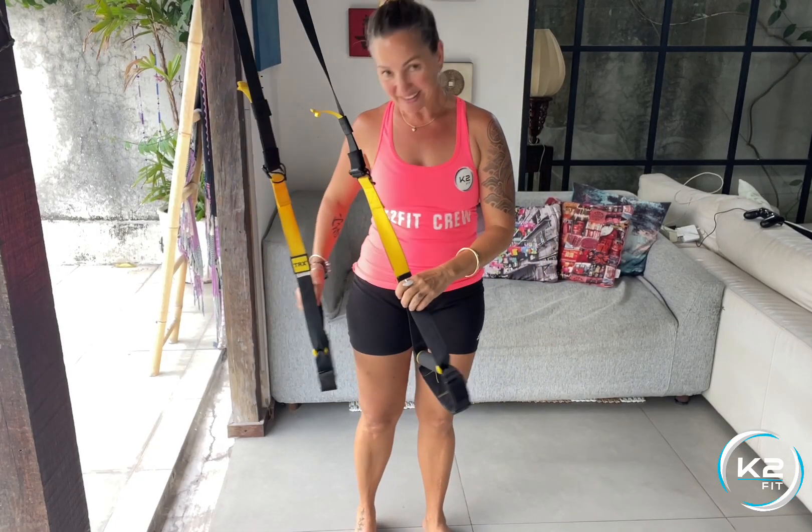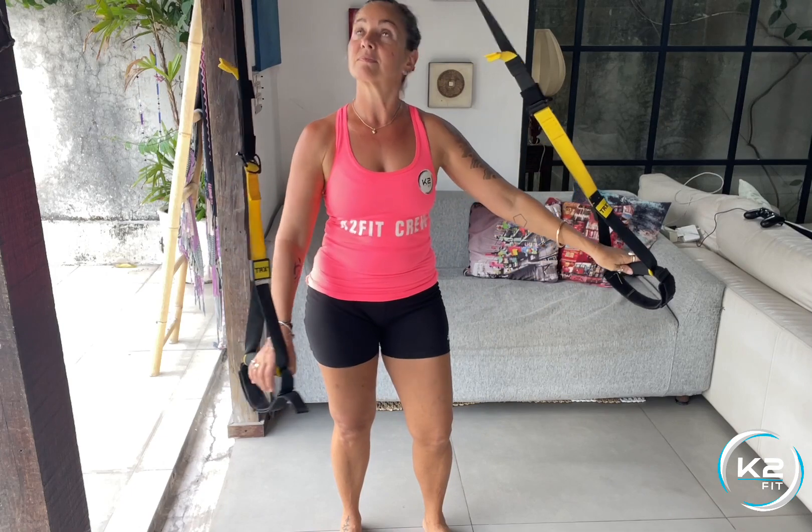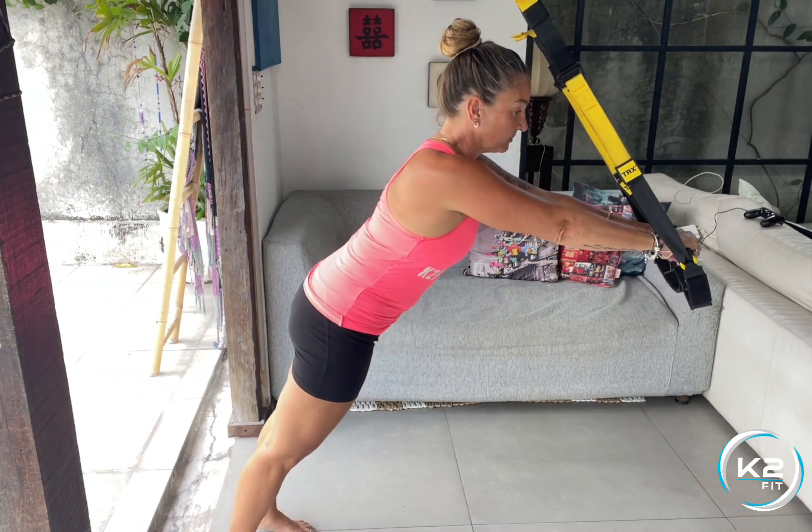The TRX chest press. Make the handles about mid-thigh length. You can make the straps longer to make this move harder. You want to face away from the anchor point with your feet pretty close underneath.